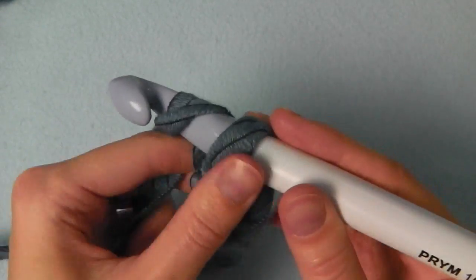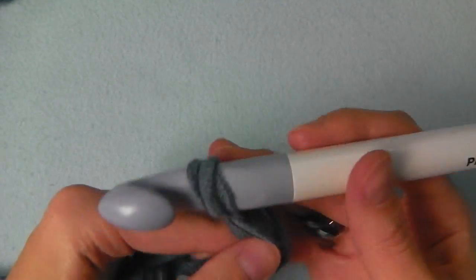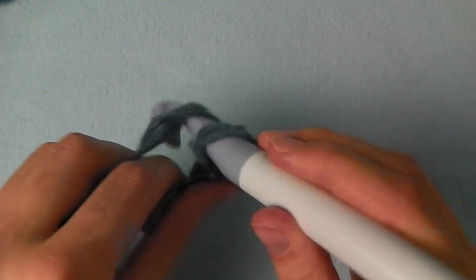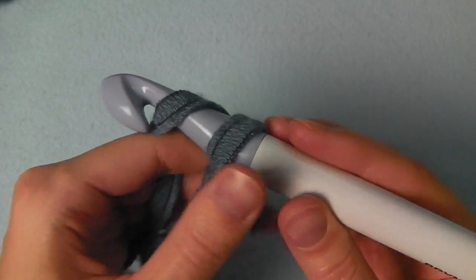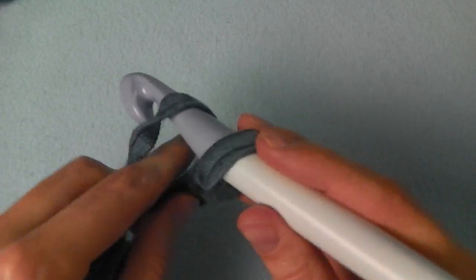This is the second, third, fourth, five, six, seven, eight, nine, and ten.